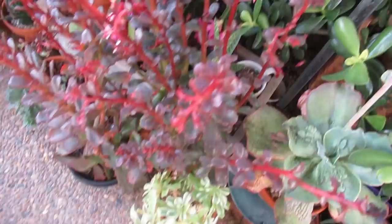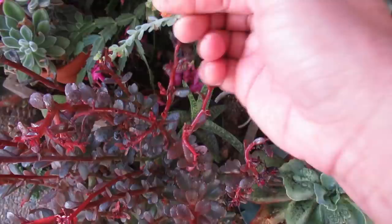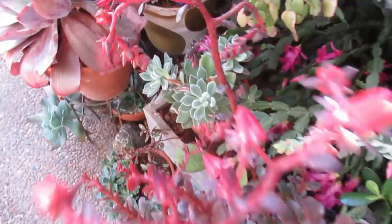My chocolate plant was infected with sooty mold — that's the black stuff you can see. I already sprayed this a couple of days ago, and if I touch it, the mold comes off. Unfortunately there are still some aphids there, so I'm going to continue to spray this one.